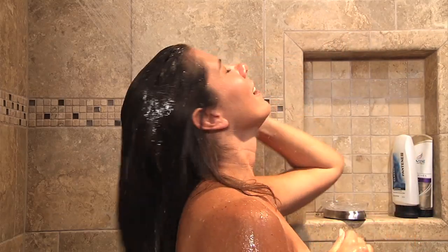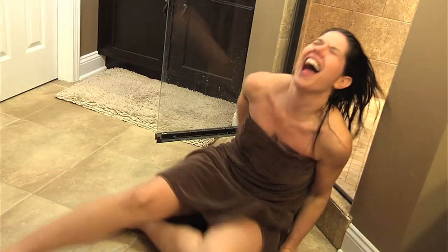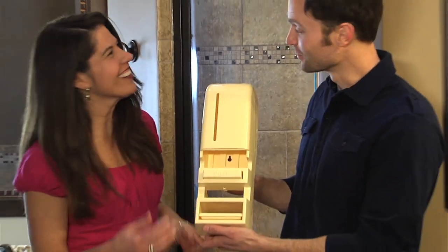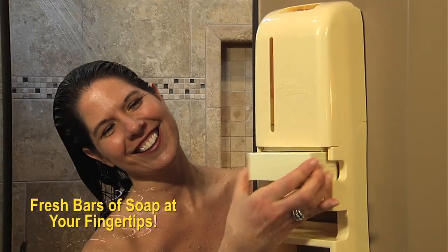Another warm, relaxing shower ruined by an empty soap dish and by the dangerous search for a fresh bar. Introducing Soap Away, a new must-have bathroom accessory that keeps fresh bars of soap at your fingertips.